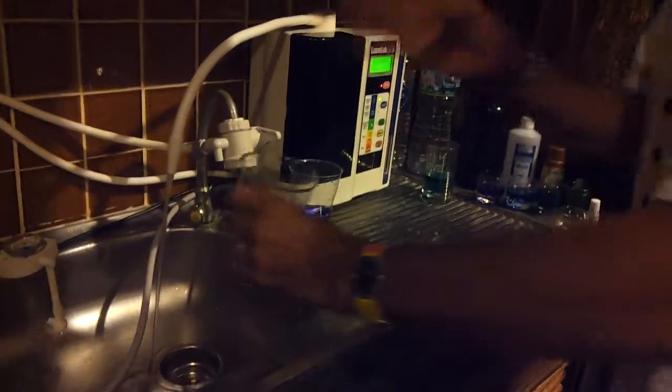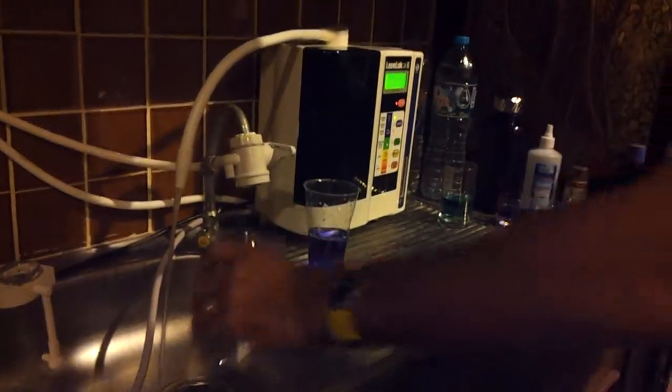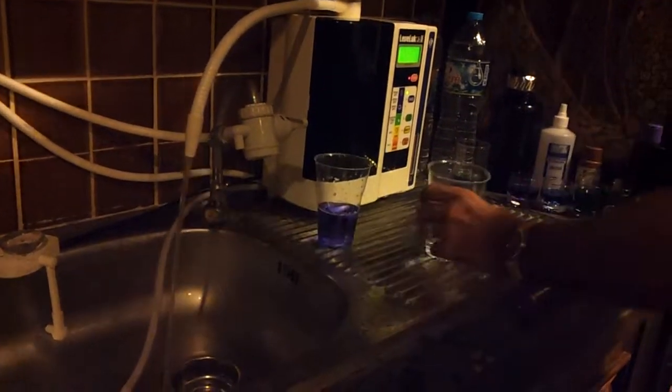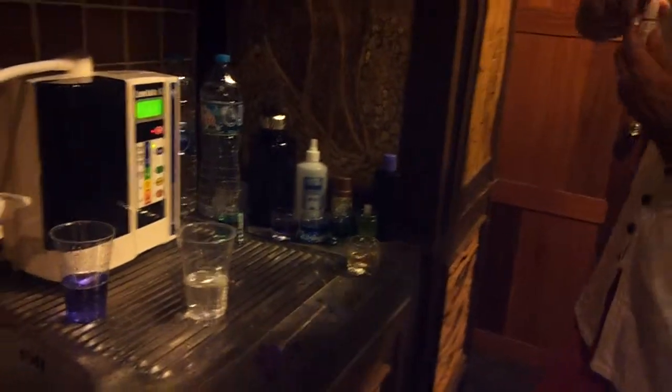Here we go — we're just testing. We're checking the water we've set up in every place. Let's check our 9.5 out of here with a simple pH tester. Let's see how we go.